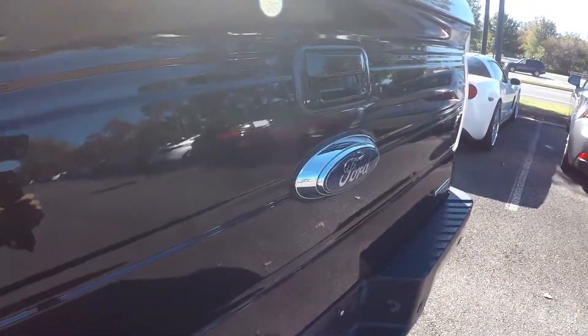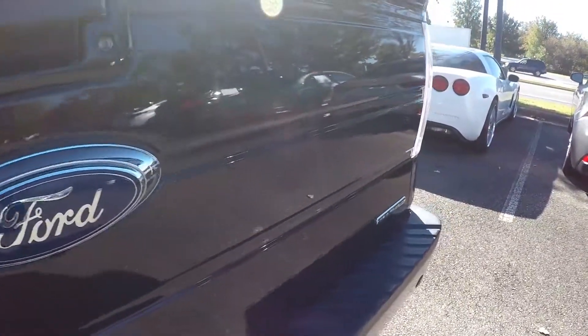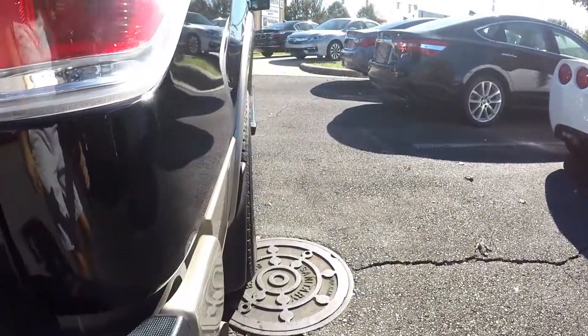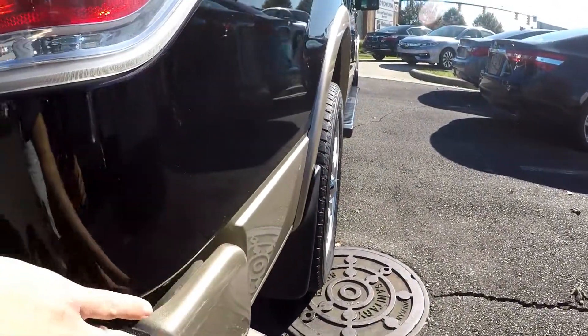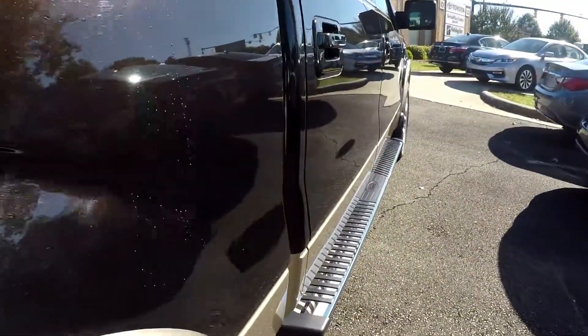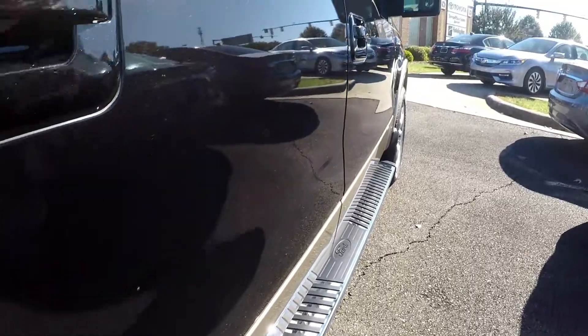Looking at the rear of the vehicle — typically if there's any kind of loading issues you'll see that on the bumpers, any kind of scuffing. Everything looks great; a little bit of a rub mark on the bumper there, but overall this thing looks like it's been garage kept.